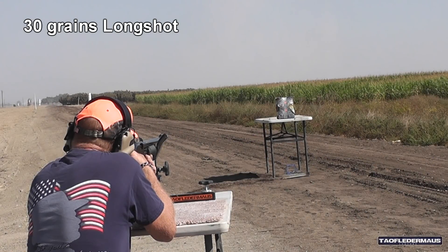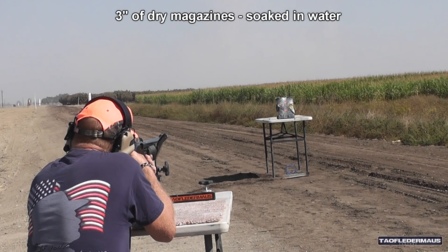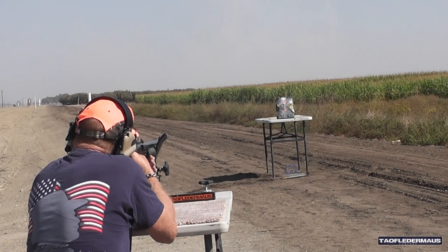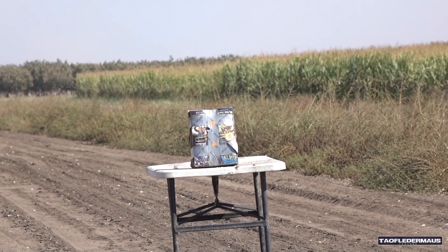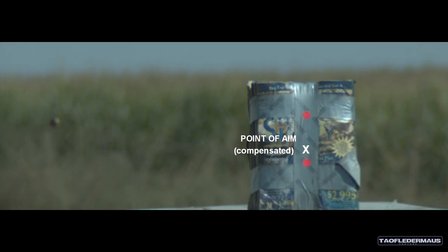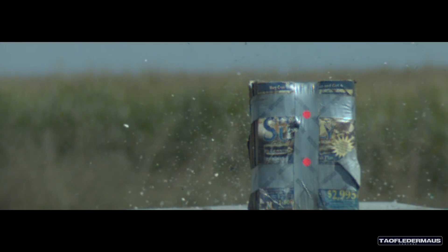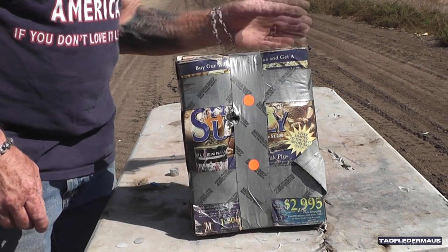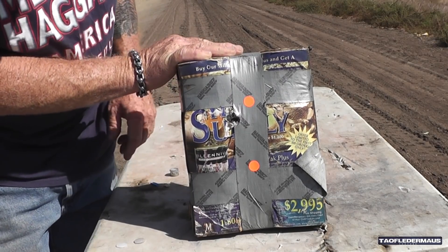30 grains, magazines, Extreme Penetrator — I don't think I'll have any problem going through it, but let's try it. If you remember, the first 30 grain shot we took at the lead plate was a little bit wobbly. This one was a lot more solid, much more stable in flight. We're still not sure where these are landing yet — it takes a bunch of shots to figure that out.